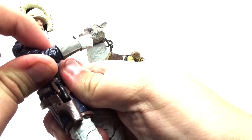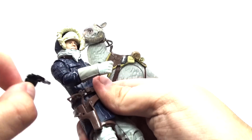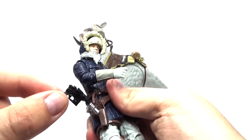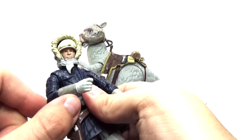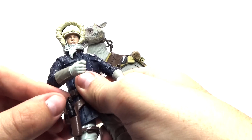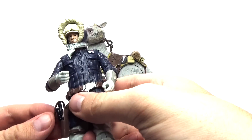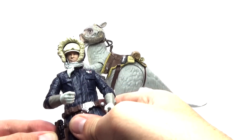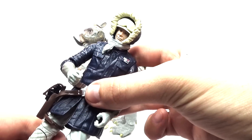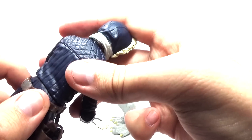Of course he does come with his blaster. You can take the little holster strap off, and it does come with Han Solo's iconic blaster, which is really cool. I'm going to set that right back inside the little holster — it's kind of really tight and new. It does come with a button that sometimes stays together and sometimes it doesn't, so you kind of have to watch out for that, but it's a little minor detail. The belt is kind of made out of plastic, so it moves around like a real belt.